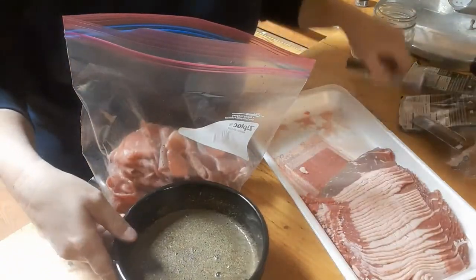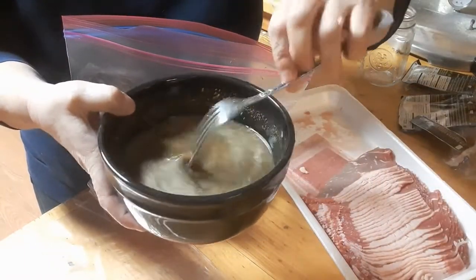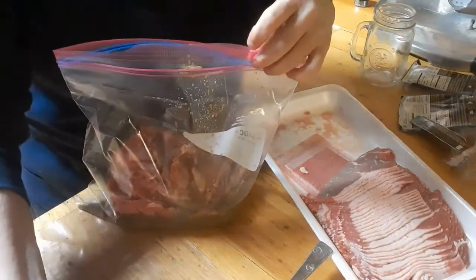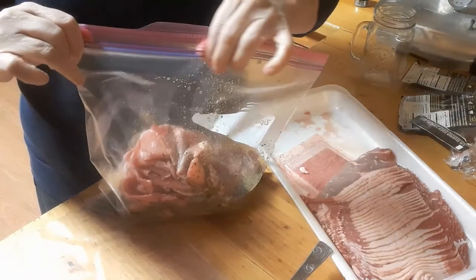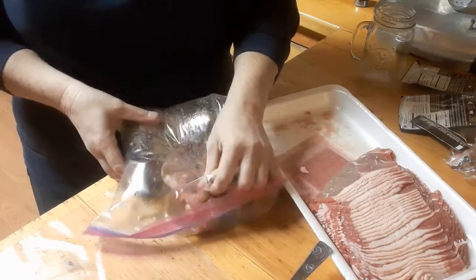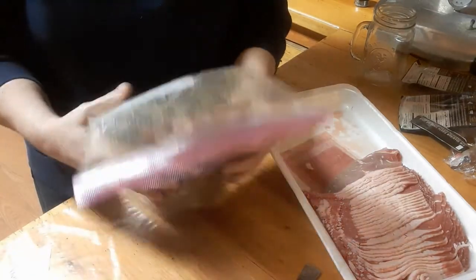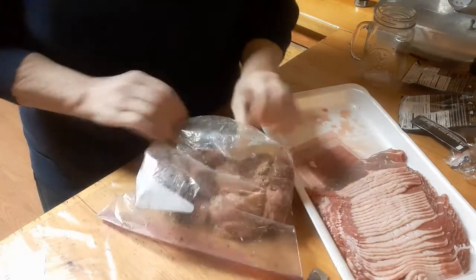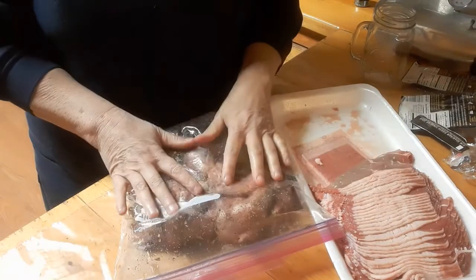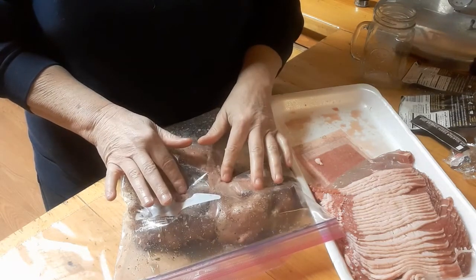I'll stir this one more time and then I'm going to pour half of this bowl in here and seal it up. I've used these marinades for lots of different beef jerky flavors and they have all come out really, really good. I'm going to mix this around really good, then do the other bag, and then let these sit in the refrigerator for about 24 hours. Tomorrow I will put them into the dehydrator.